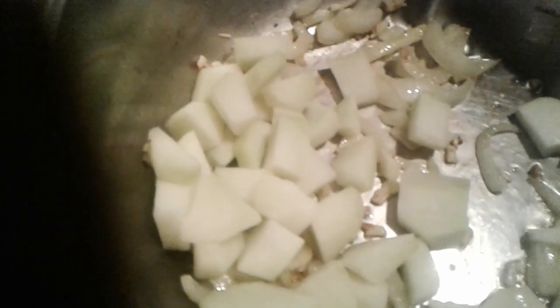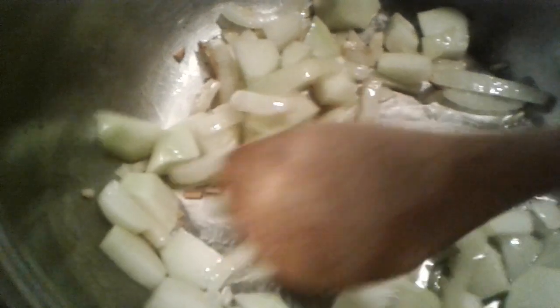Hi everyone, this is Angela at Angela's Garden Scents, and yes, you do see me sautéing some onions and garlic right now. I am in the kitchen, actually going to try something I've never tried before. I was earlier at Barney's Market, and I was pretty excited to see something that I've never tried before.